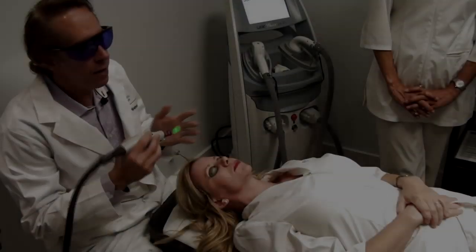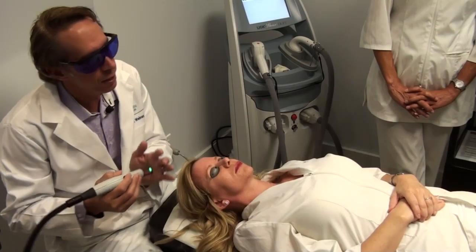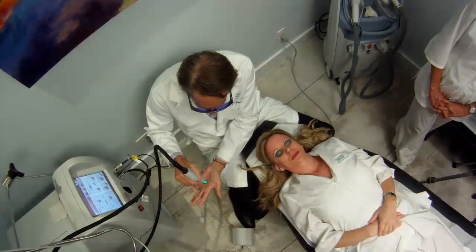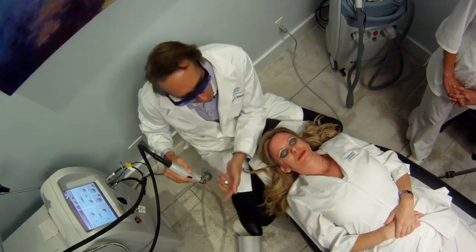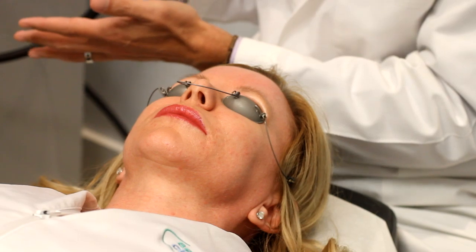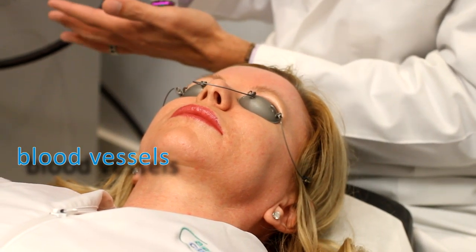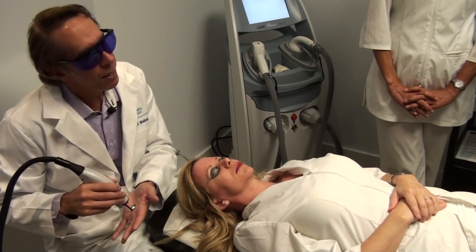What I have here is the V-beam, which is the pulse dye laser. It has an integrated cooling system, so when it fires, it fires out the cryogen at the same time that the laser fires. This is great for redness, rosacea, blood vessels, and some pigments.